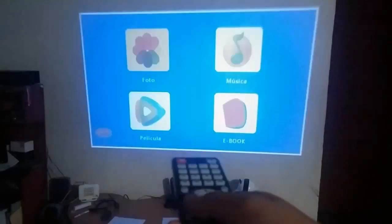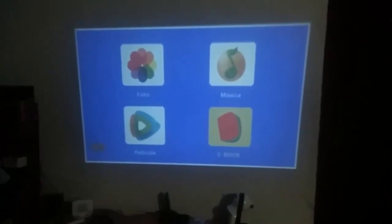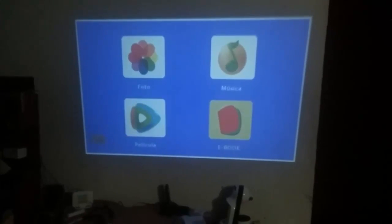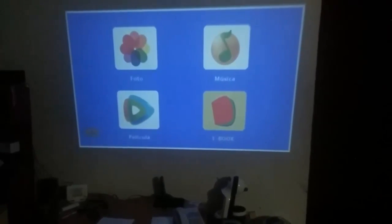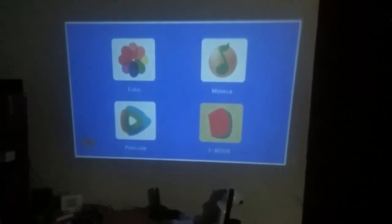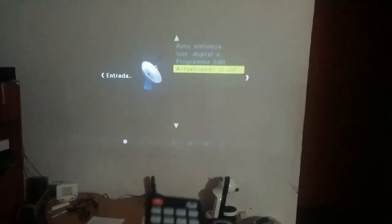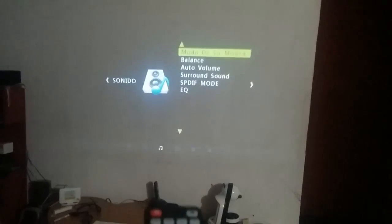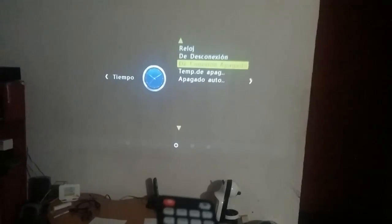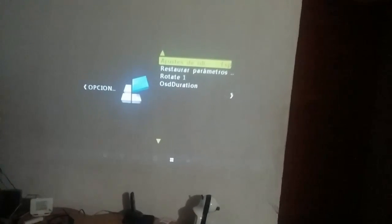Aquí tienen el menú de memorias USB. Solo se ocupa cuando ustedes inserten una memoria USB. Seleccionen qué es lo que quieren reproducir de la memoria, ya sea fotografías, audio, videos, películas o libros ya previamente descargados. Las opciones del menú son: opciones de imagen, opciones de sonido, opciones del tiempo, y los parámetros para restablecer el estado de fábrica.